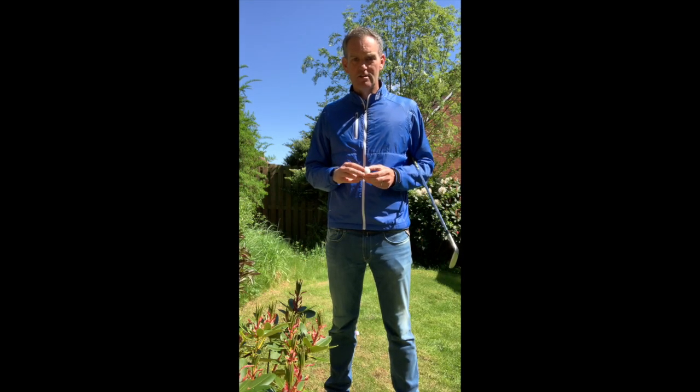Really useful for short game stuff, bunker stuff, and also for putting. If you're in lockdown, get the kids to do it with a sharpie — maybe a few minutes.